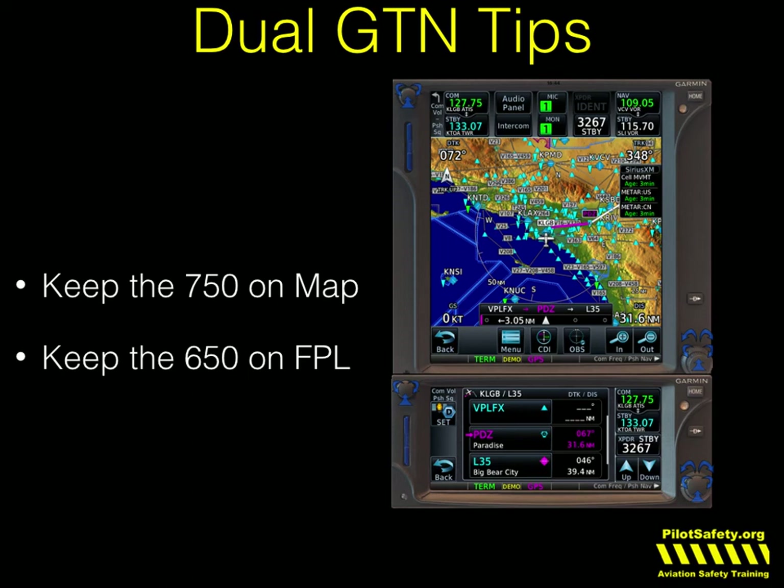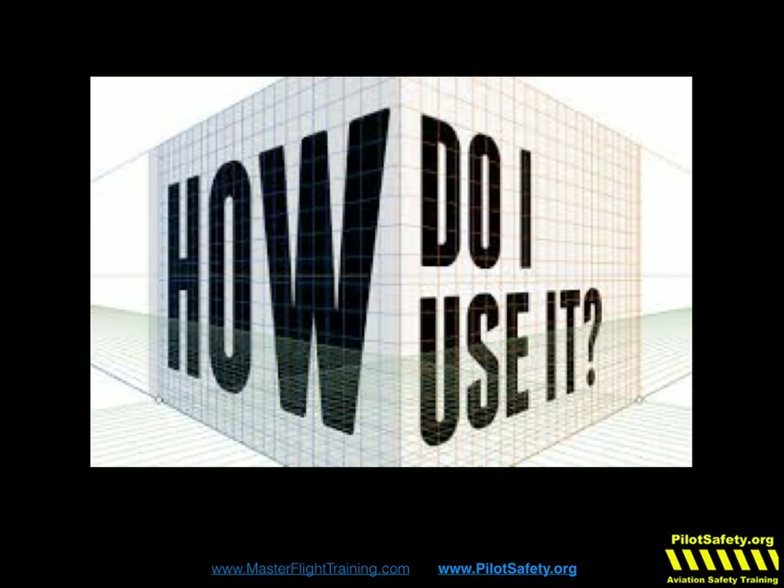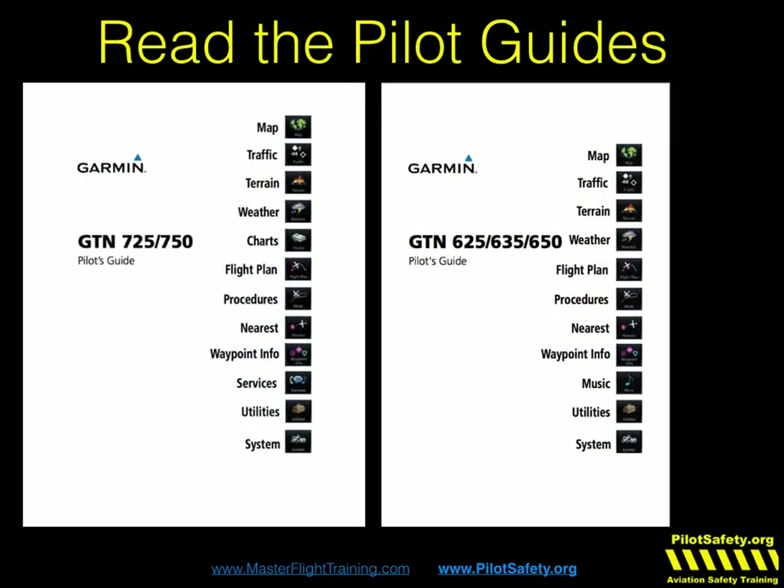So we're 45 minutes into a five and a half to six hour program. At least I hope you can tune a radio, work a transponder, and do a basic direct-to or quick flight plan. But how do you really get good at the GTN? Read the pilot's guides — they're free online from Garmin. Go through with a red pen and a pink highlighter, take lots of notes, and practice at home on the simulator. The simulator for the iPad is actually really great and it's free.